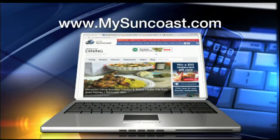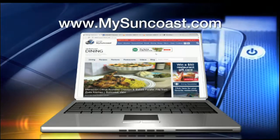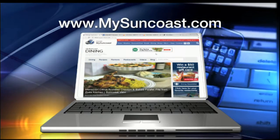And did you notice I made the salad? Yeah, beautiful! They're going to have this coming up on Mother's Day, which is just around the corner. Can you believe it? Yes, and of course you can always go to our website, mysuncoast.com. We've got recipes there for you, and step-by-step instructions as to how you can get this done.